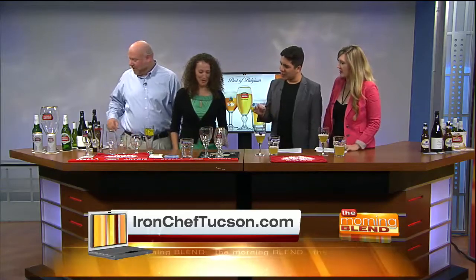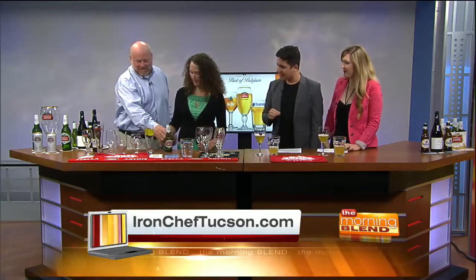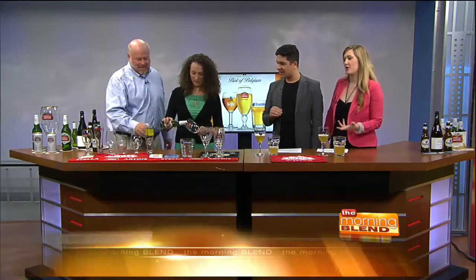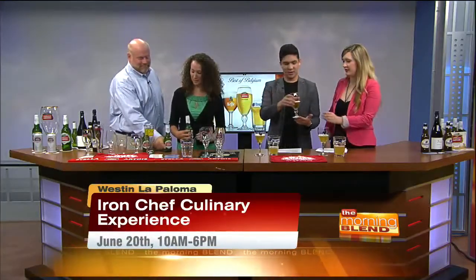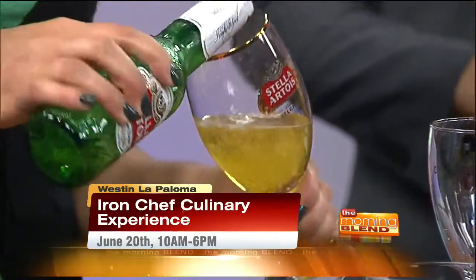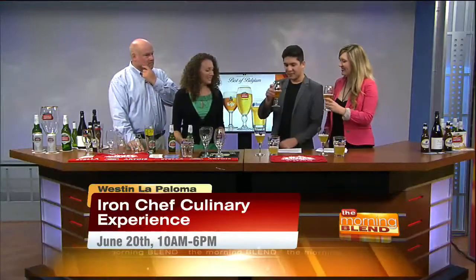Do we have another one we're trying? We have one more — the classic Stella Artois. I already know how much I love Stella Artois. It's called the classic for a reason. Absolutely. So this was actually originally brewed for Christmas, and consumers enjoyed the flavor so much that it became a year-round product. Cheers. Is it weird that I smell beer? You're supposed to. It's similar to sampling wine — you have to swirl it around, you smell it. You're supposed to smell it under your nose, not directly under. I've been doing that one too — good to know.